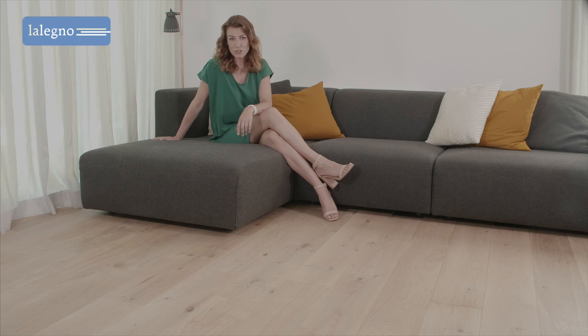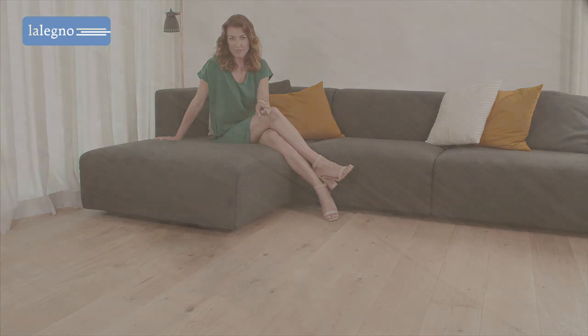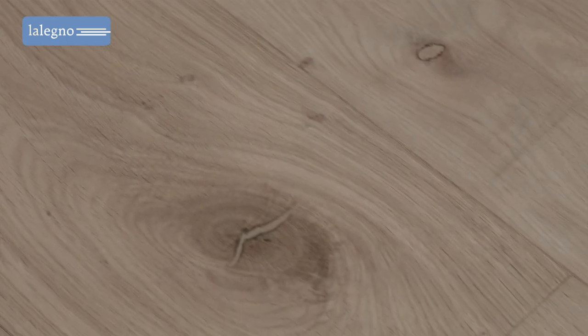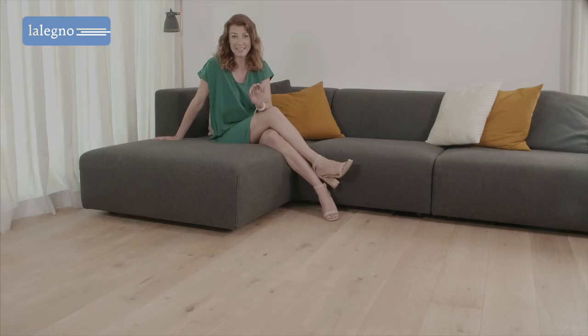Today, we introduce you to the Muscat — a stabilized wooden floor with a soft, rustic character. The slightly rustic element is obtained by the choice for knots in the oak. These are integrated into the wood particularly elegantly.